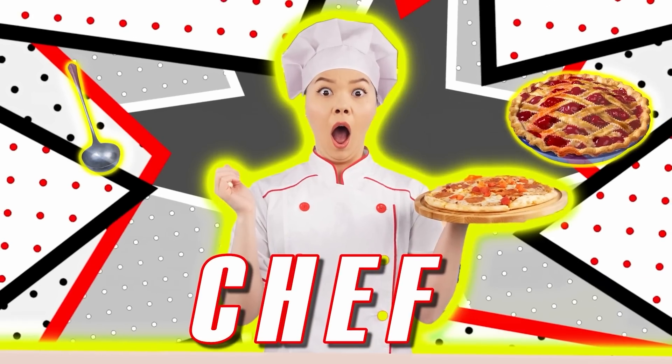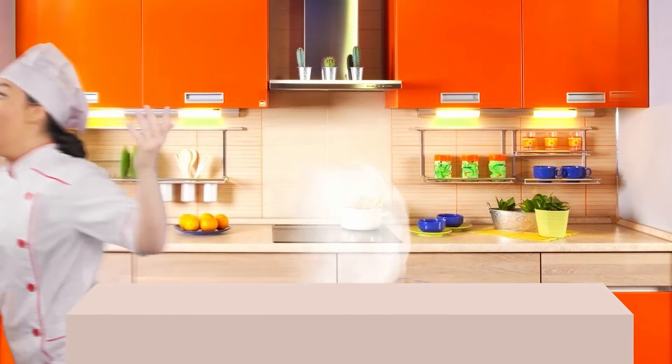Someone's hungry. I'm coming to the rescue. What happened? We'll feed you now, don't worry.